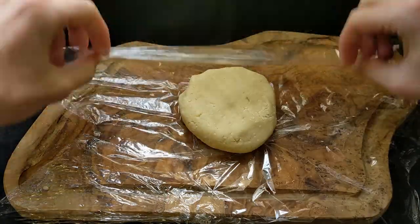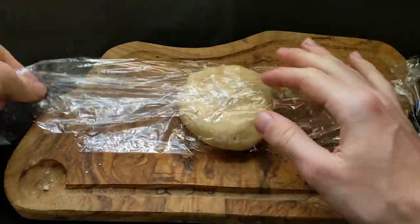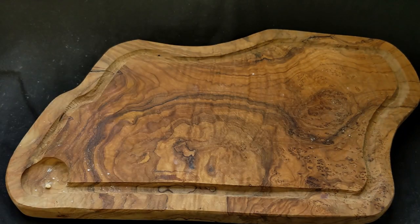I wrapped this dough ball in cling film and then rolled it out into a square, because when we put it in the fridge this will help it cool as fast as possible. So after rolling it into that square I just popped it in the fridge and got on with the rest of the recipe.